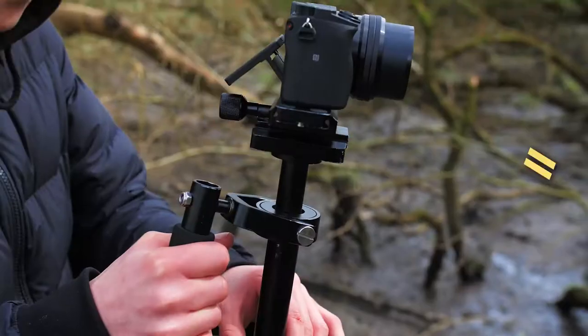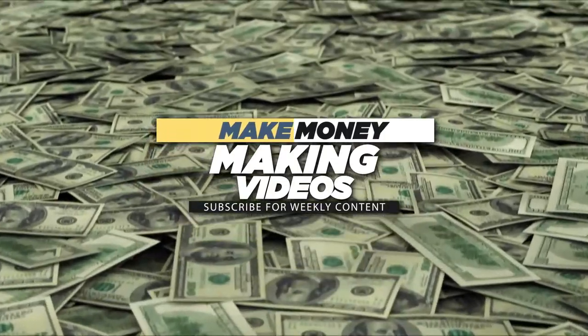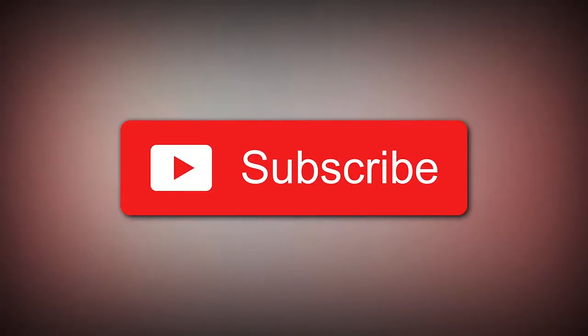If you're interested in video production — video editing, videography, or how to make money making videos — subscribe to my channel. And without further ado, we're jumping into this crazy review.